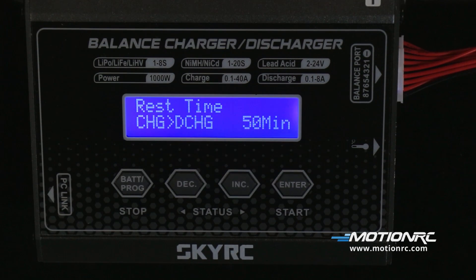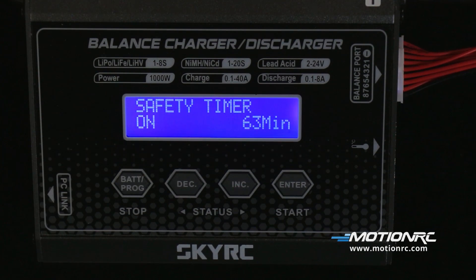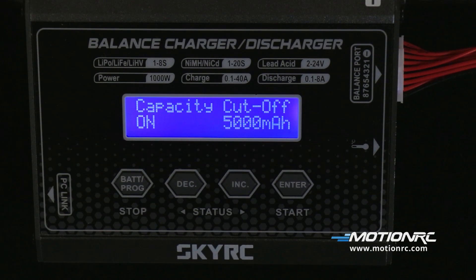If you're cycling your batteries, you can set the cool rest time from 1 to 60 minutes between charge and discharge. To prevent an overcharge, the safety timer can be set from 1 minute to 720 minutes — if the battery fails to charge in the allotted time, it will shut down. Capacity cutoff sets the maximum charge supplied to the battery, from 100 milliamps to 50,000 milliamps; if the charger tries to charge past this setting, it will shut itself off.